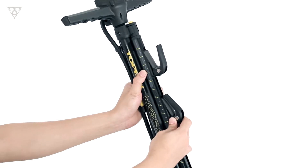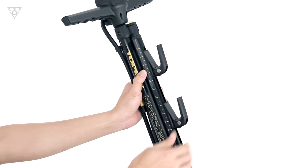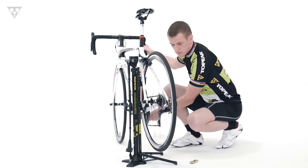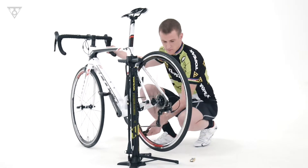Tool-free adjustable hooks allow for quick positioning to fit your bike and lift the rear wheel for cleaning your bike, light routine maintenance, minor shifting adjustments, or simple storage.